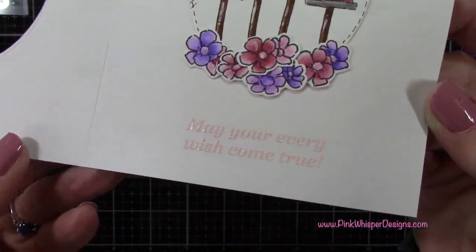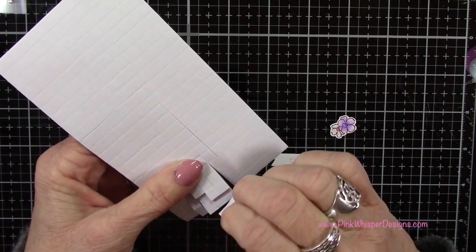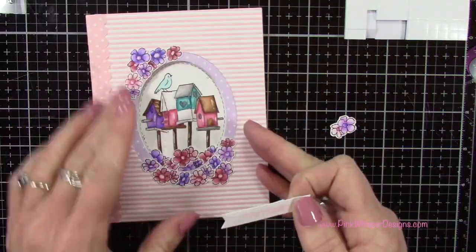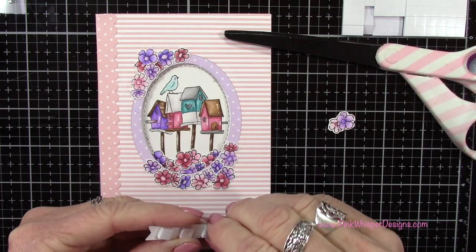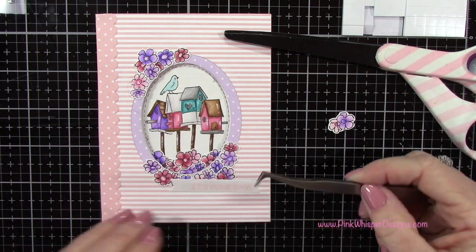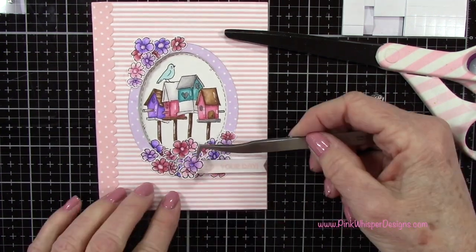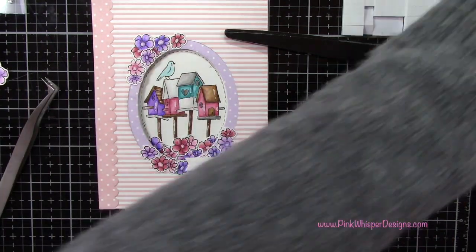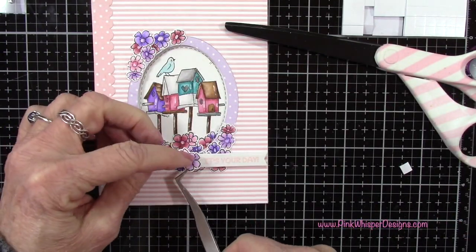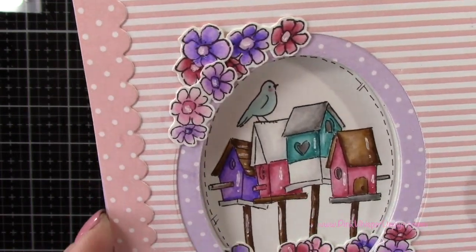Now I've got some foam adhesive squares — very dimensional. I'm going to place four of those on the back of my banner, remove the backing, and pop up this sentiment, making sure I'm lining it up nice and straight. Then I'm going to add that last little set of flowers right on top off to the left hand side. I did end up adding a little bit of foam tape underneath the left hand side of those flowers, but I did that off camera. There you can see it does show through the card a little bit, but I think it looks fine.